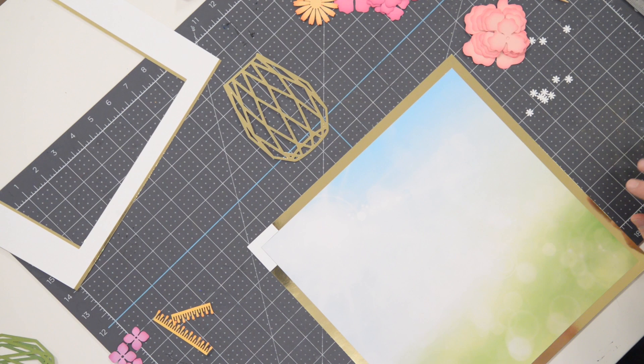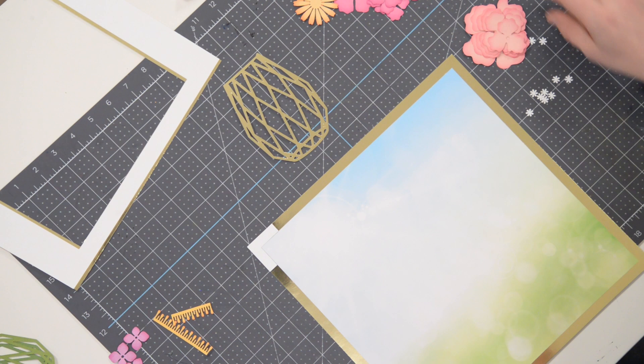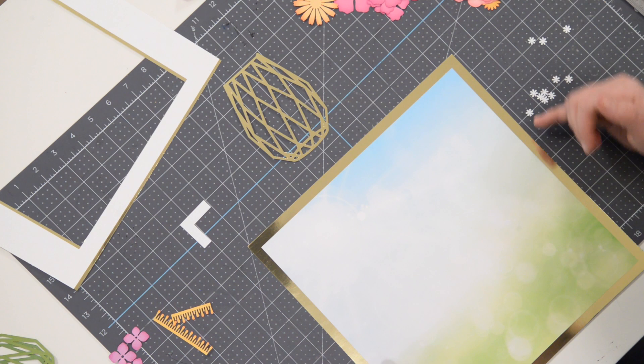Hey everyone, Leo with Dreaming Tree and welcome to the assembly video for our flower bouquet paper sculpture. Something new, something different. Hope you guys enjoy it. We're going to be making some flowers, but this time they're just going to be not on stems — they're going flat onto our beautiful paper sculpture. So let's just jump right in here.